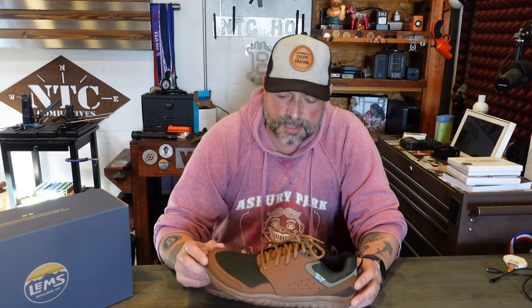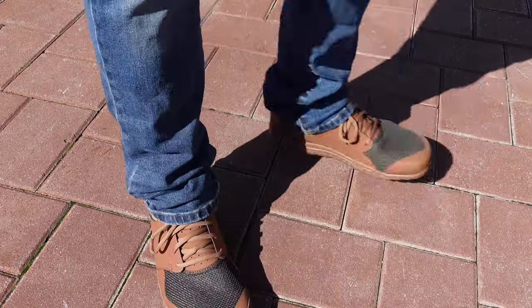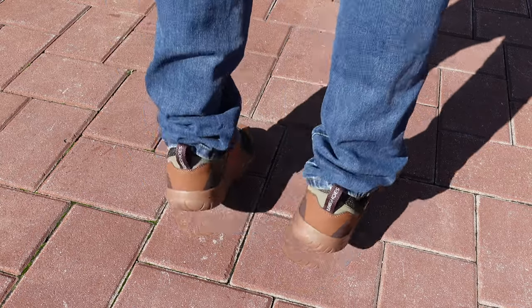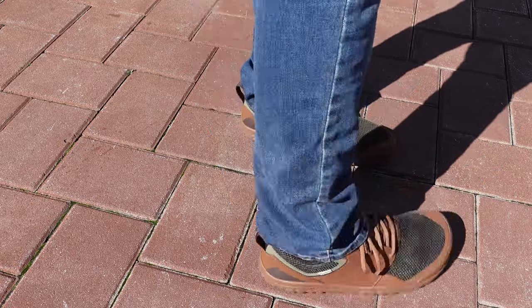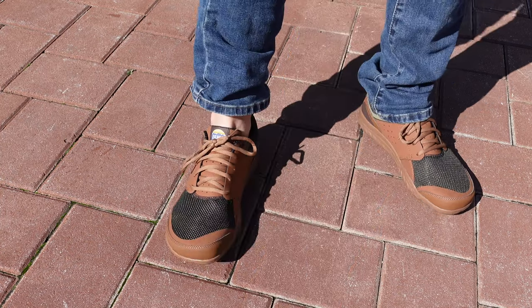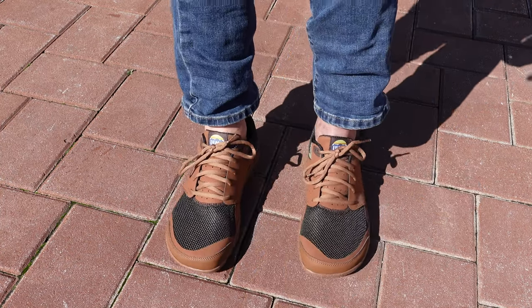When it comes to footwear, I certainly prefer minimalist footwear. I find them to be more comfortable, more spacious, and of course much better for my body mechanics. Two main things when it comes to minimalist shoe construction, at least for me: a wide toe box and a zero drop heel, and of course these Primal Zen models contain both of those.